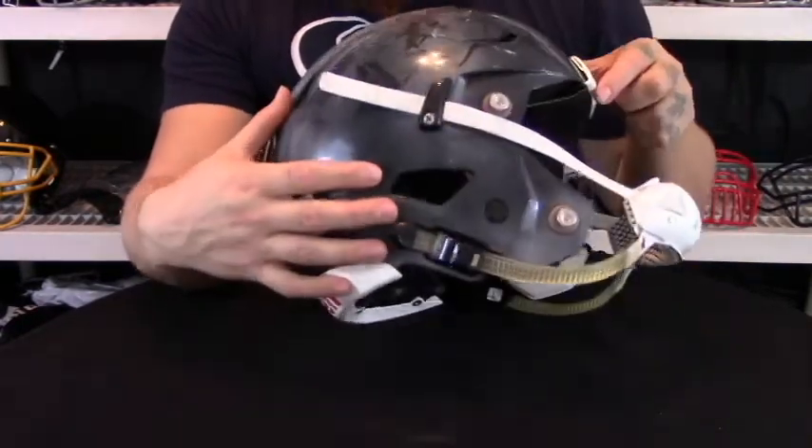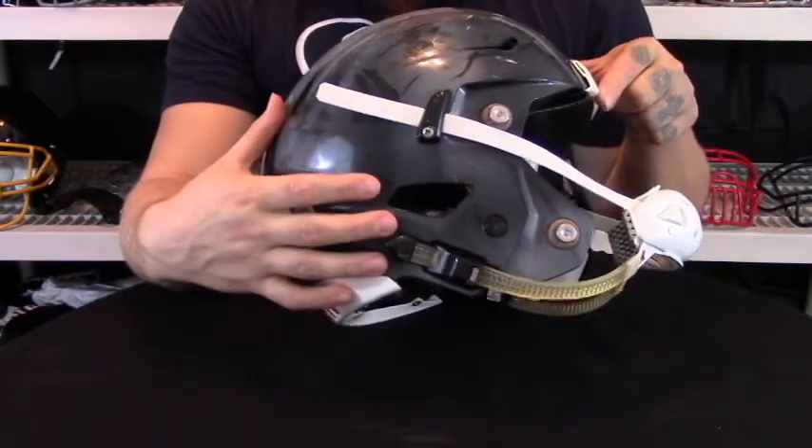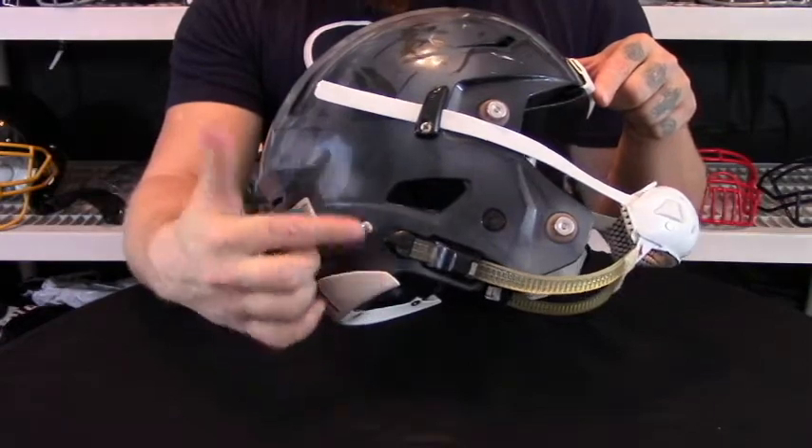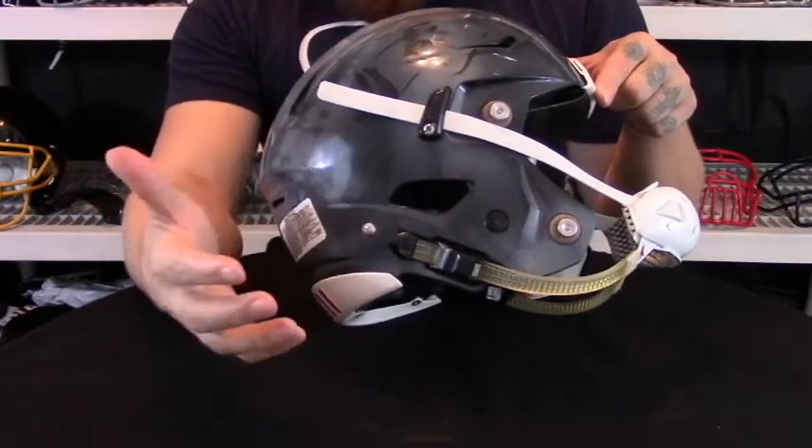Essentially there are no snaps on this helmet straight from the manufacturer, meaning that you don't have to worry about any of these popping off during play.